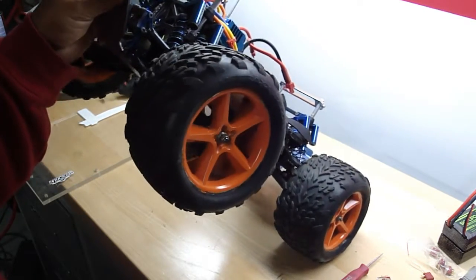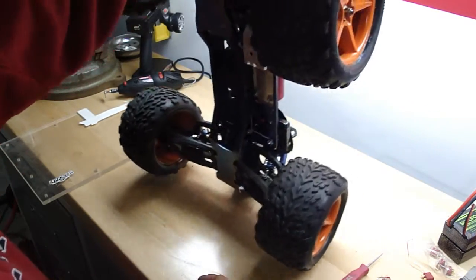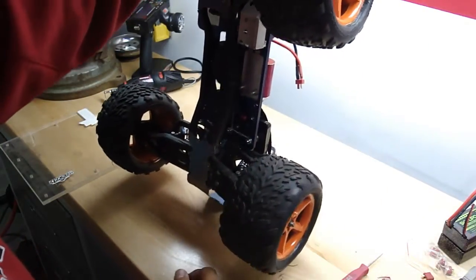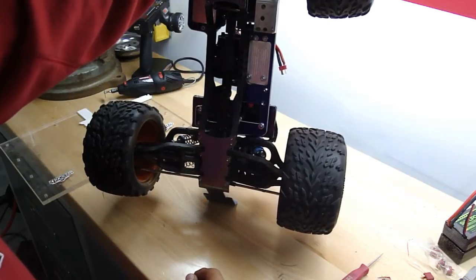I did paint these — got tired of the chrome chipping. I'll have a body on it soon. I got a Toyota body — it'll be white with some TRD stuff on it, for any TRD people out there that know what's up.